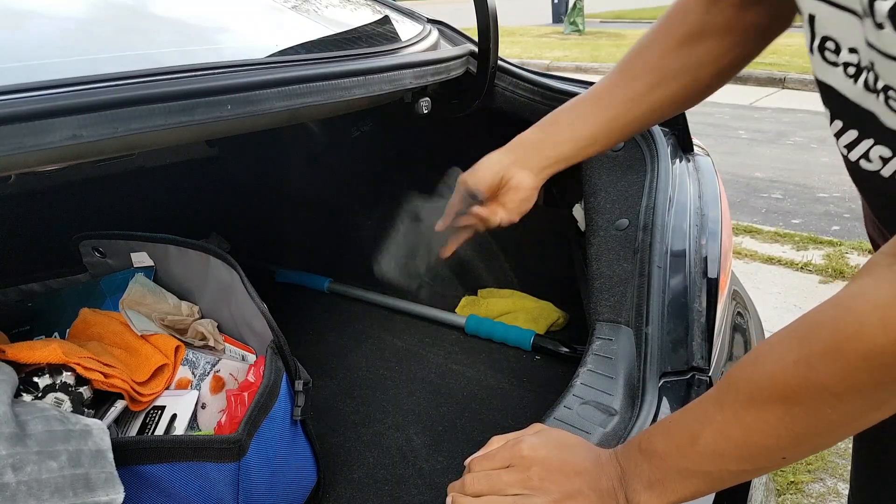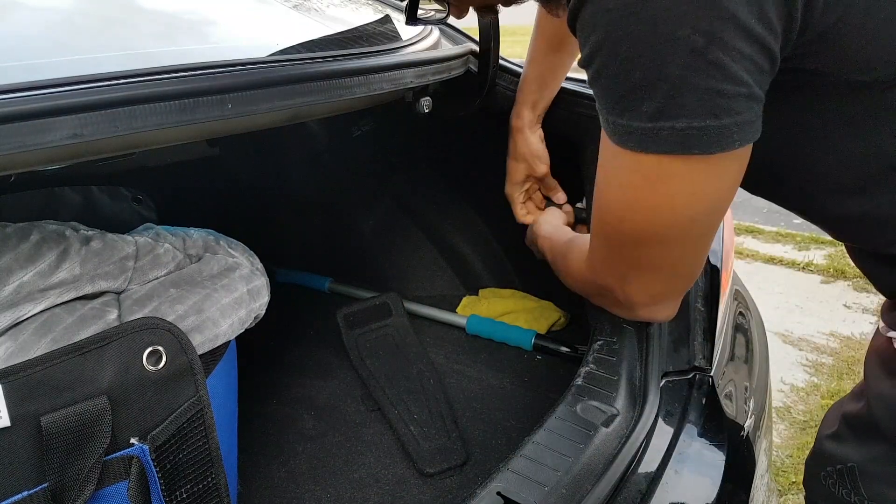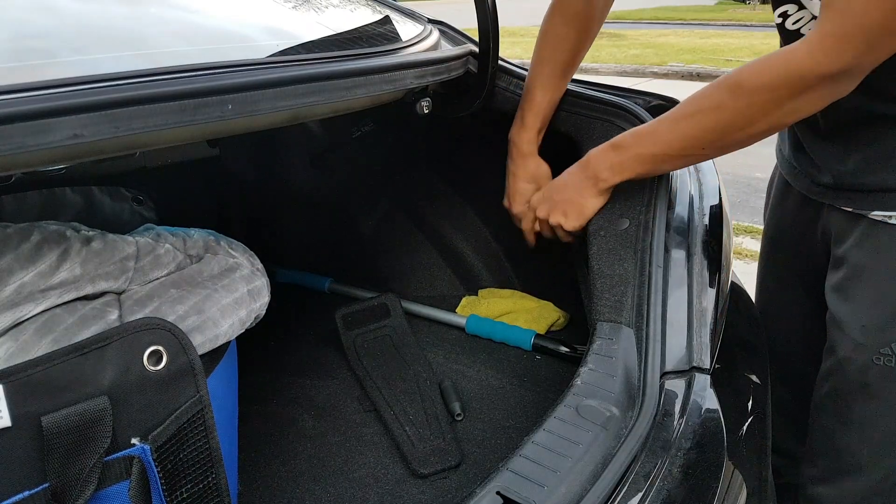First thing you want to do: pop the trunk. You're gonna take off this panel here — if you're on BK1 it's an eight millimeter, and there are four screws around here. Once you get these four removed, disconnect the clip.